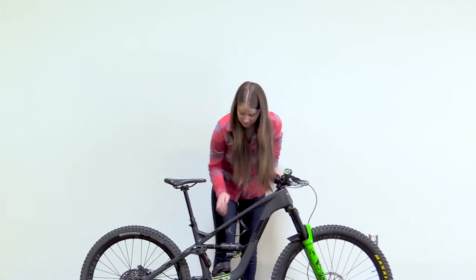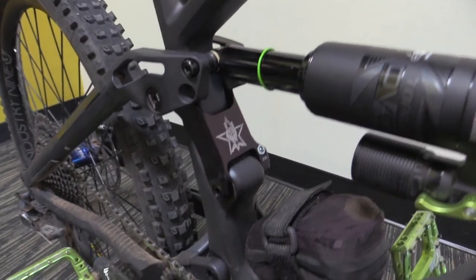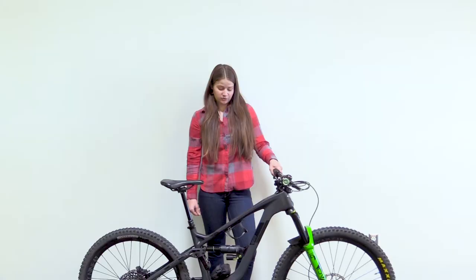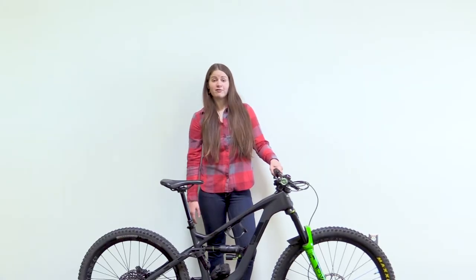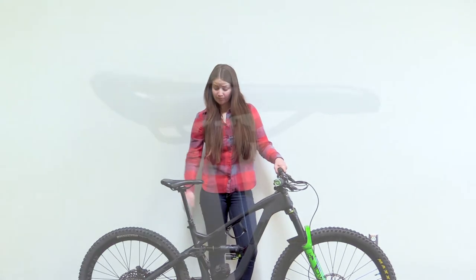One of my favorite things about this bike is the ability to run a frame storage kit, so I'm able to carry everything I need to change a flat. I've got a tube, a CO2 inflator, a couple CO2s, and some levers — everything I need on the bike so I don't have to carry it in the pack.